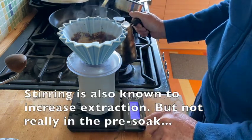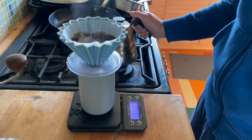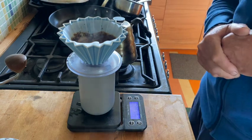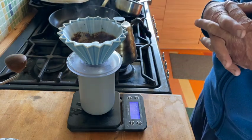And I forgot to start my timer so I'll just add 20 seconds. I like to wait a long time — sometimes like a minute and a half — for the water just to soak in.